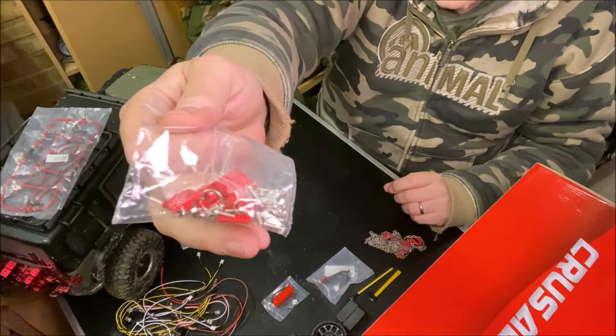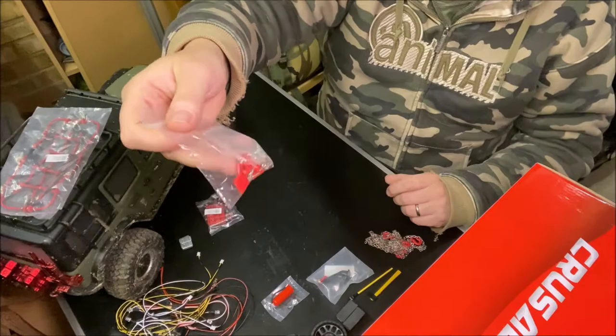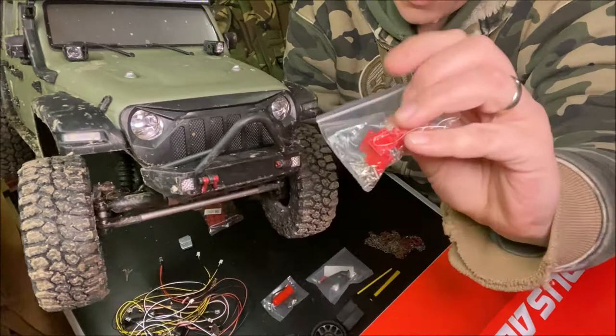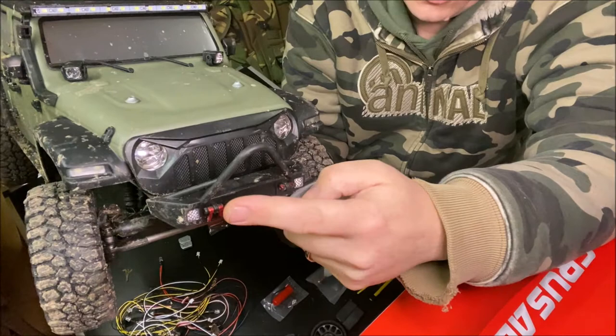So these crappy kind of plastic items which have since snapped off - these are going to get cut off and then we're going to put new ones on that are actually steel or cast alloy, whatever they are. Nonetheless they will actually be functional rather than these crappy plastic things.